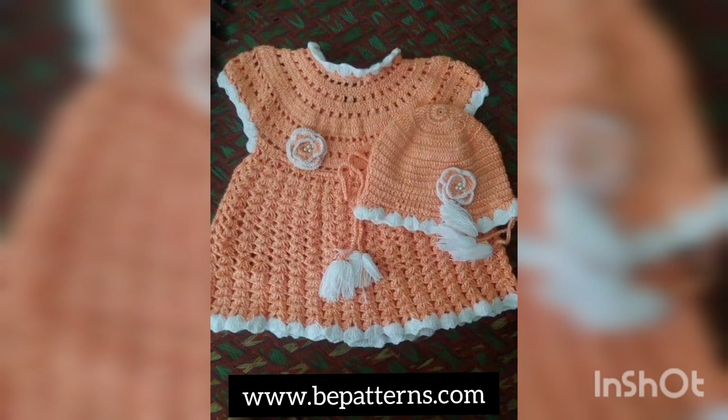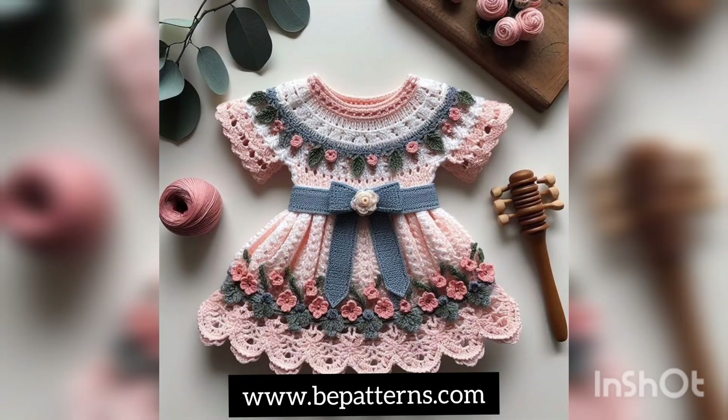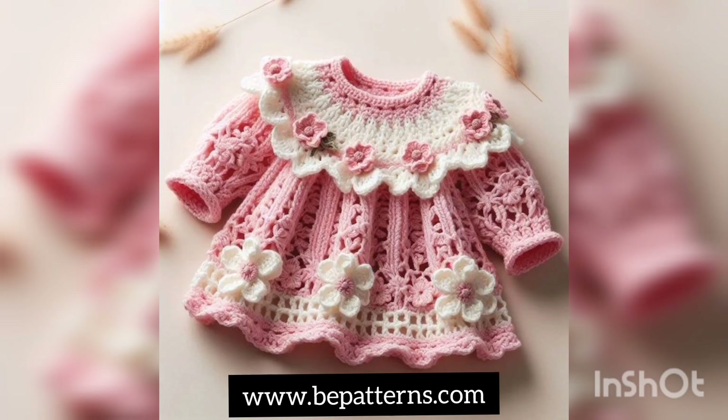Thank you so much for watching this video. Hope to see you soon in the next video. Do remember me in your prayers. Stay tuned and stay connected for getting more and more ideas, and more designing and training of beautiful crochet frocks. Allah Hafiz, take care.